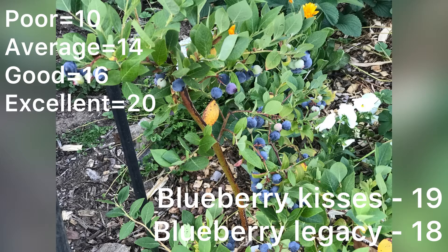When I searched the internet I found that someone had determined blueberries of poor quality give a BRIX level of 10, average quality gives 14, good quality gives 16, and excellent quality gives a BRIX of 20. I was really thrilled to find that my blueberry Kisses had a BRIX level of 19 and the blueberry Legacy had a BRIX of 18.